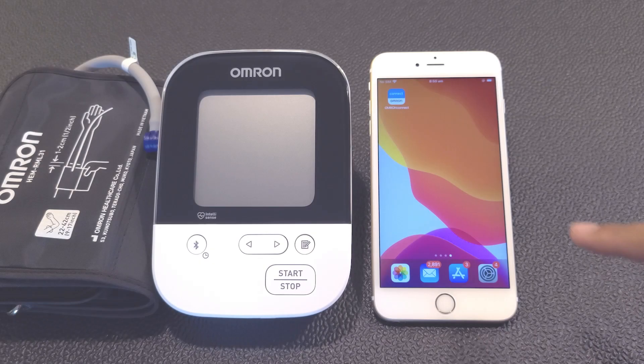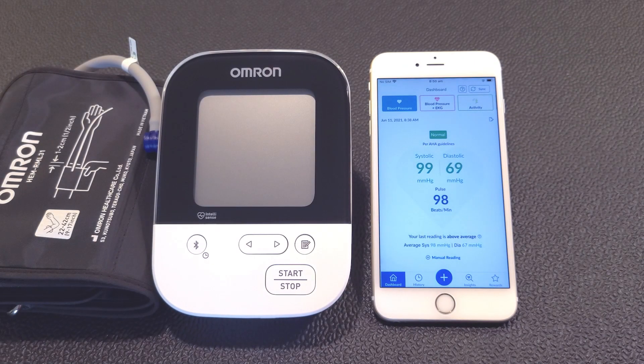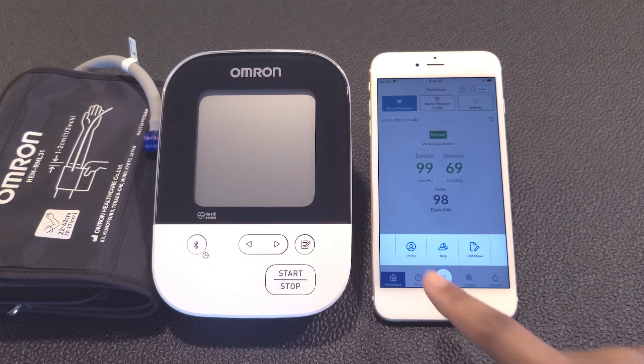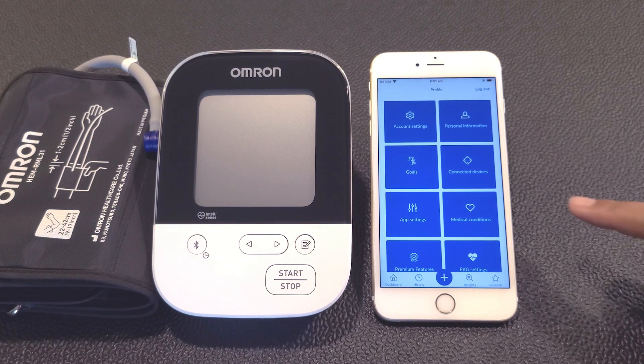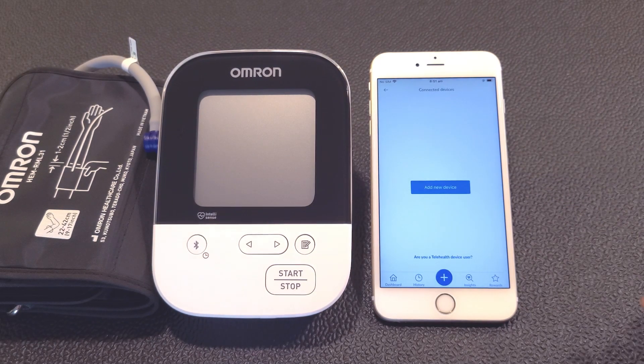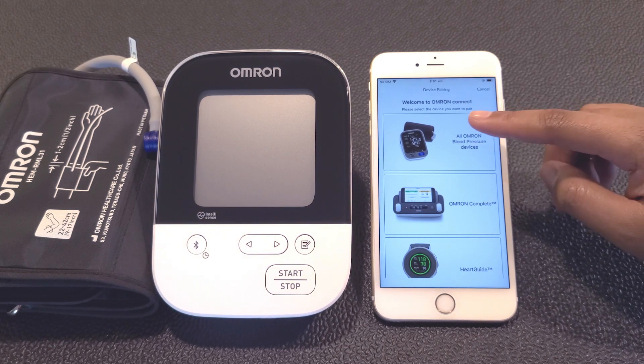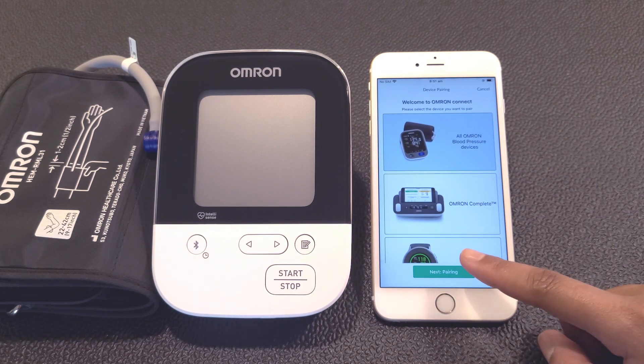Now open the Omron Connect US Canada app. Tap on the plus sign icon at the bottom of the screen and then the profile icon. Select the Connected Devices box and tap the Add New Device button. From here, select the All Omron Blood Pressure Devices box, then tap on the Next Pairing button.